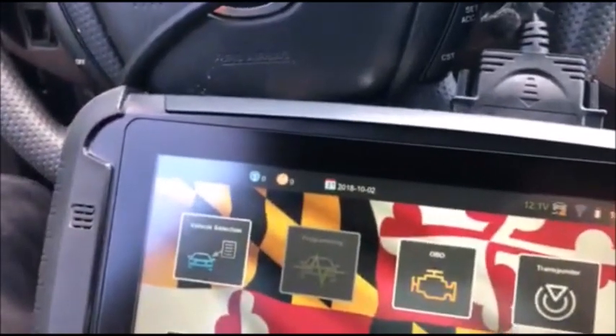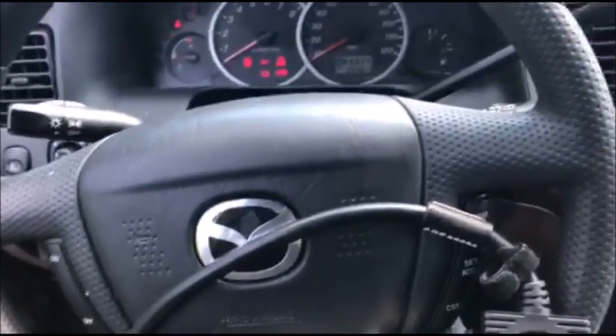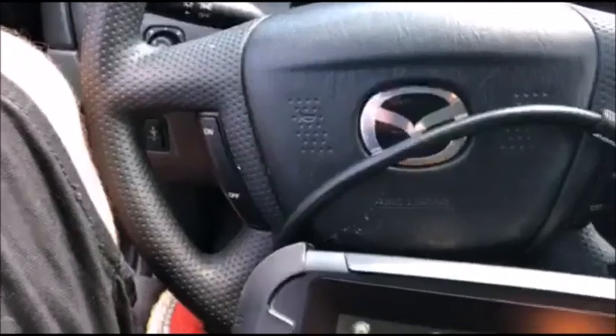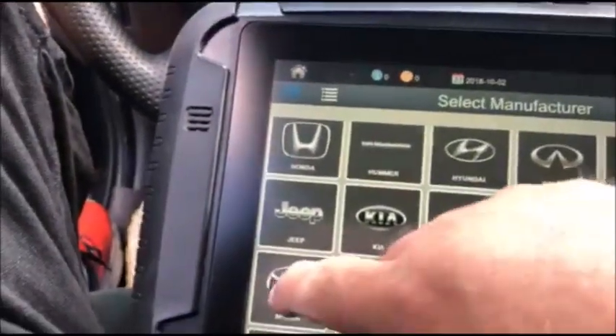Hey everyone, this is Blair from Victory Outlock for Advanced Diagnostics. Today we're going in the Way Way Back machine on a 2004 Mazda Tribute, which is the same as a 2004 Ford Escape, but we are going to go under the Mazda menu.